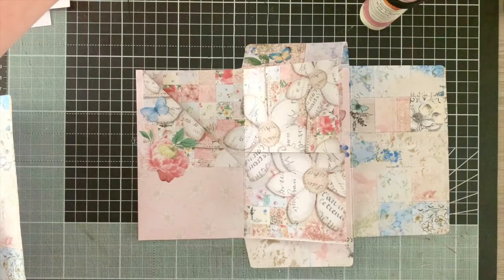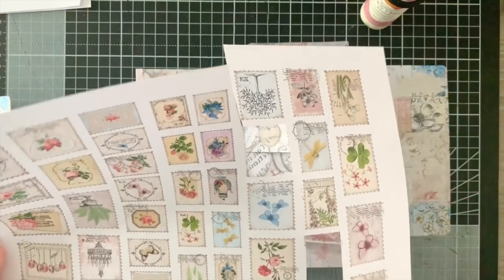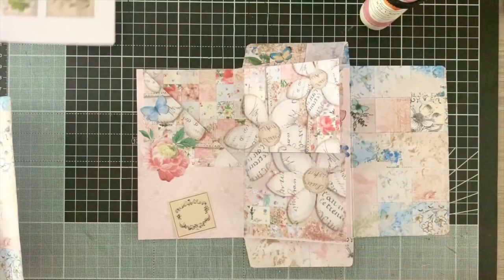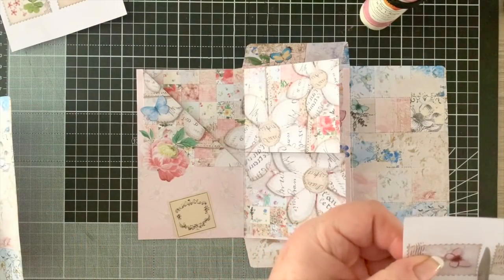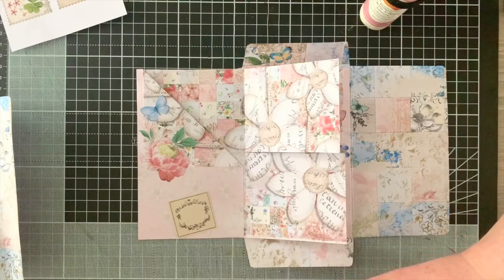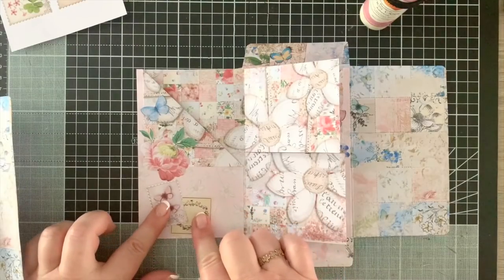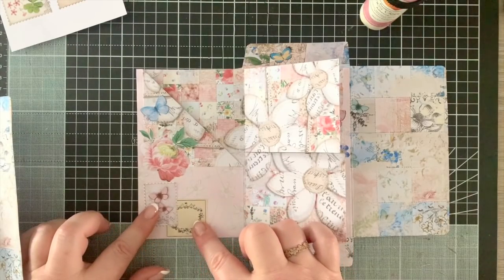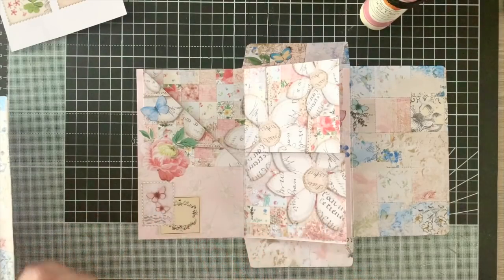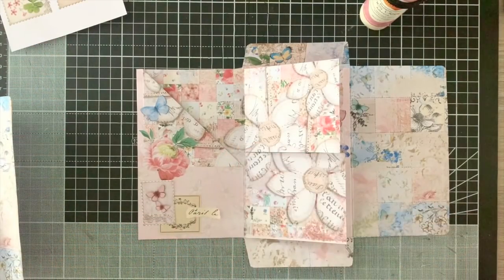Now I'm taking one of the little labels from the Chapter One stamp sheet, cutting out a slightly smaller butterfly stamp. They have beautiful stamps - it's the first thing I ever saw from them and I was just captivated. I'm going to stick that one down, overlapping it slightly with the flower, and then add a little piece of French script over there. Quick and easy.